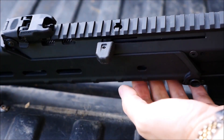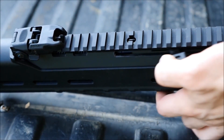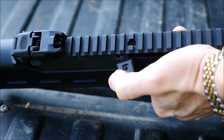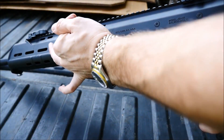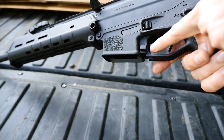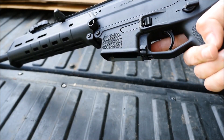The charging handle is of a non-reciprocating design, but can also be used as a forward assist. This was very well thought out, and of course it can also be switched to the other side of the gun if you prefer a right-side charging handle. One feature about the ACR that I absolutely love is the bolt catch and bolt release — it's located within the trigger guard and can be actuated by the trigger finger to send the bolt home with a fresh magazine inserted.